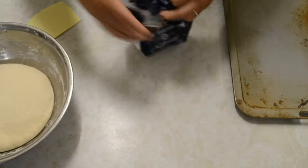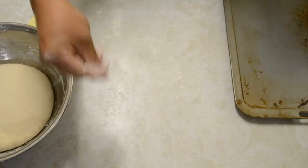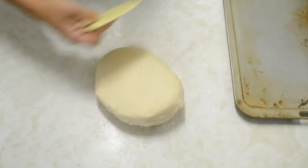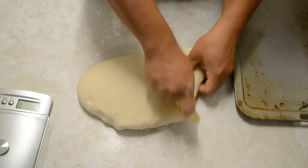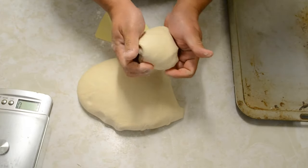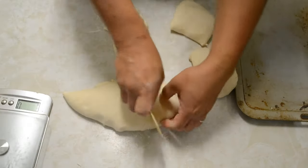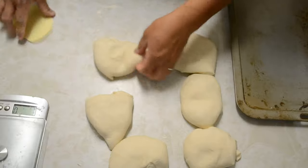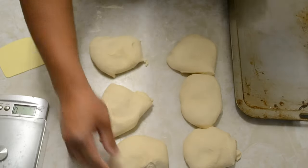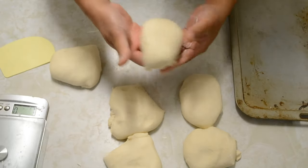Dust your board and transfer your dough. This portion is 250 grams — I get six balls, approximately 250 grams each. We'll push and ball them.